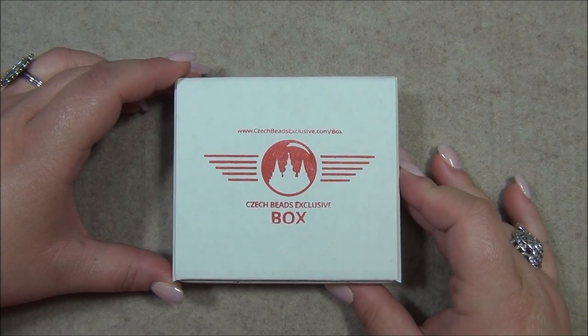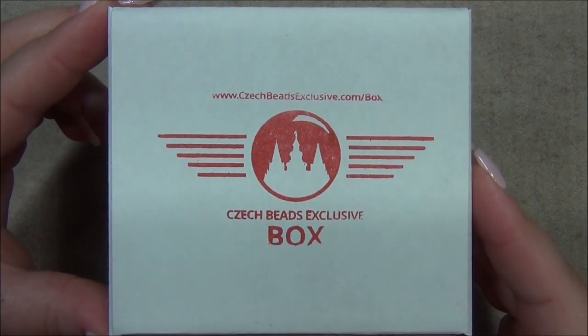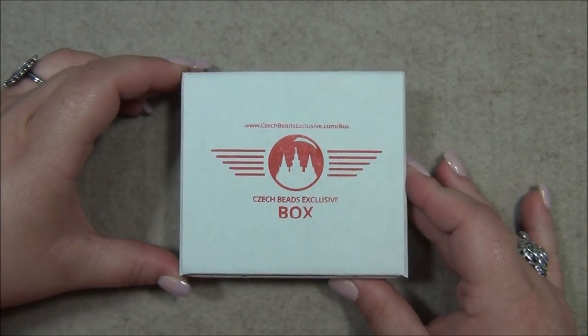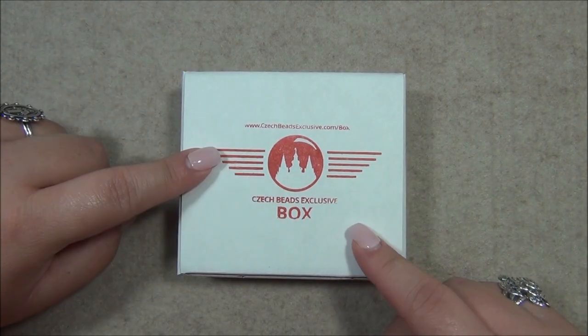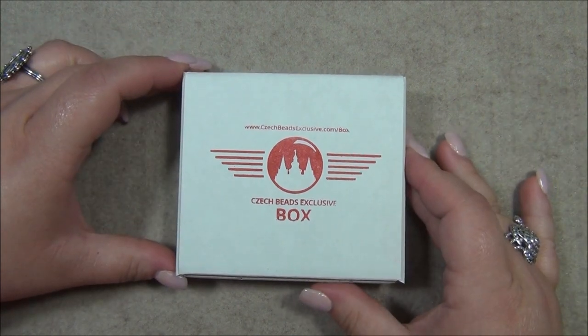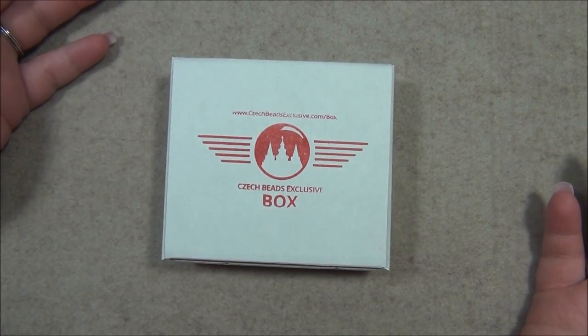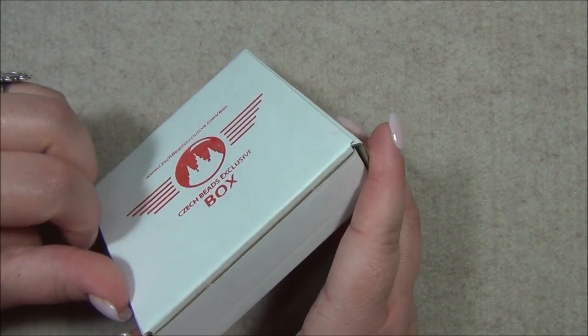Hello everyone, I'm Alicia, welcome to my Beautiful Nights channel. For this video I'm going to open up another monthly subscription from Check Beats Exclusive, also known as Craftica. In case you're interested in this box, I will have a link down in the description bar, and I'm also going to have individual links to materials I get in this box in case you just want a few things but not everything.